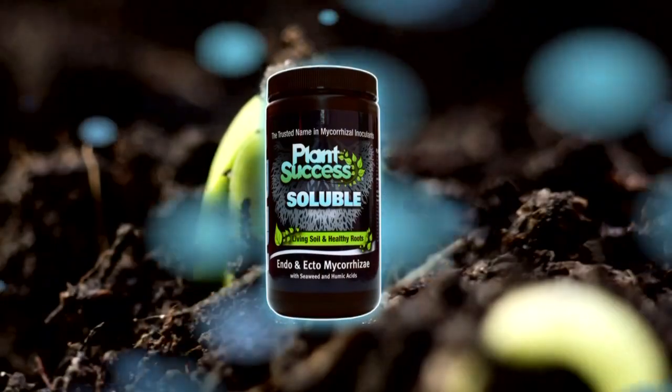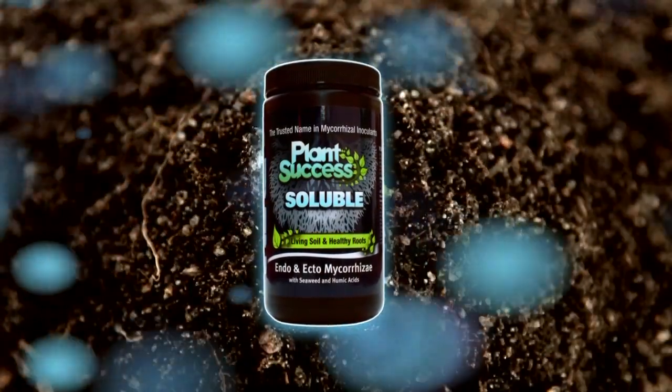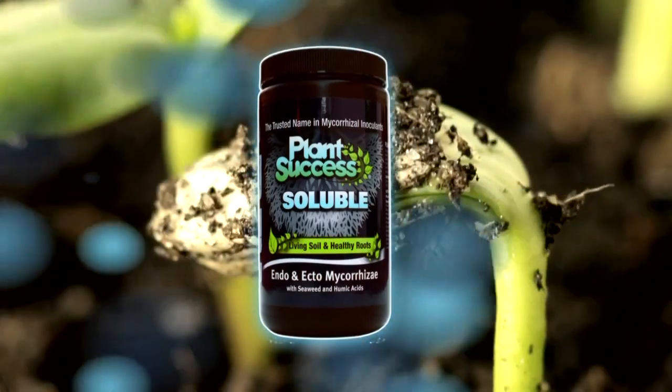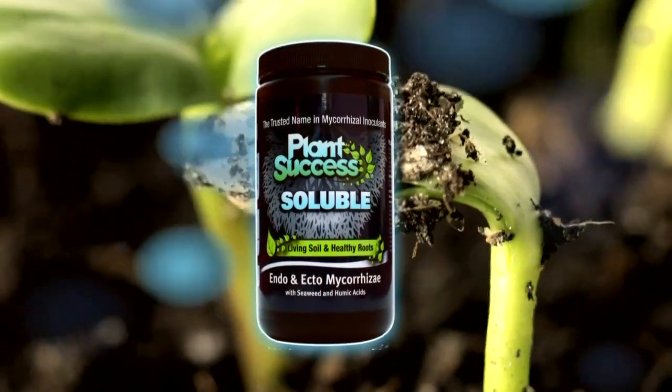In this video, you will learn the step-by-step process on how to use the Plant Success Soluble when transplanting a small plant into a one-gallon pot.